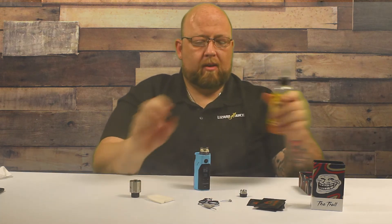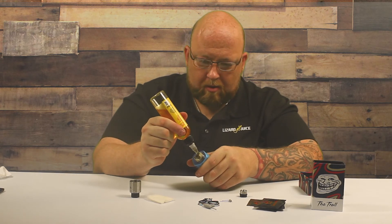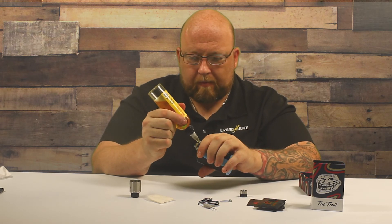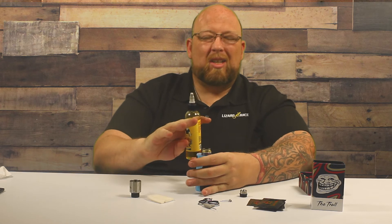I was huffing on this before I started the video, so I am going to juice it again just to be safe — the cotton was looking a little parched.